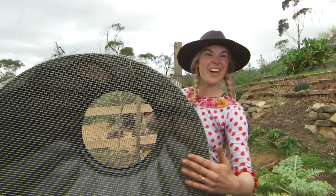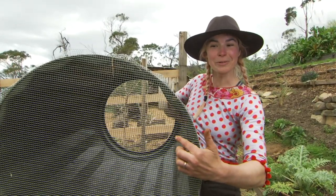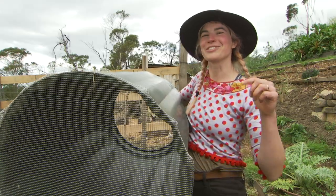As you can see, this is nice and solid. That wire is tough, those squares are small, but worms can still get in and out, which is fantastic. But best of all, it stops the rats in their tracks.